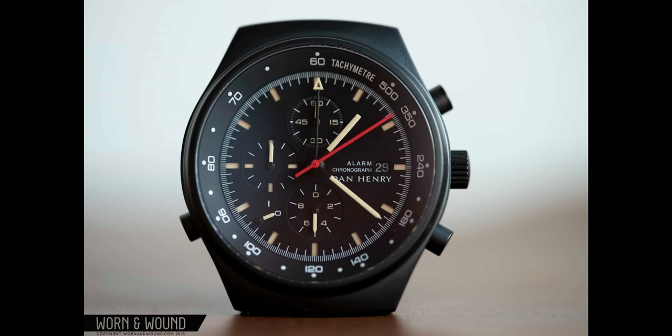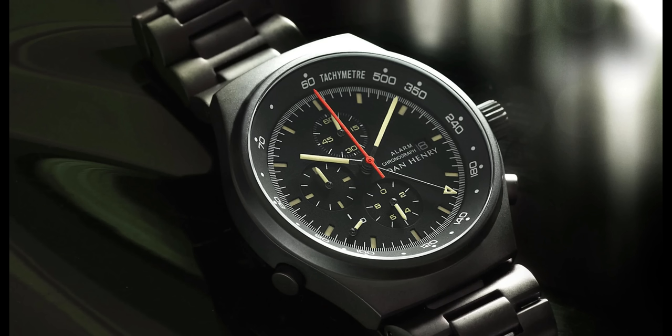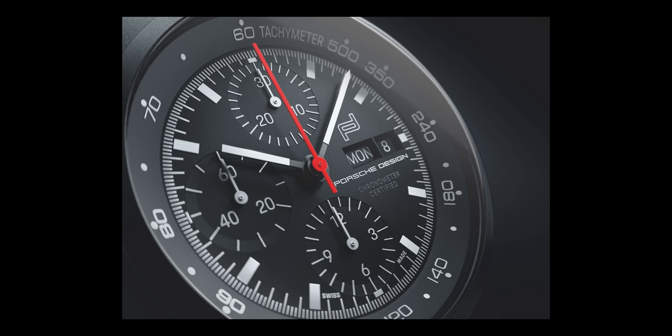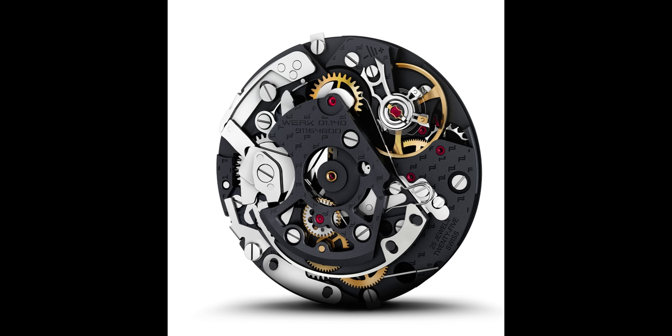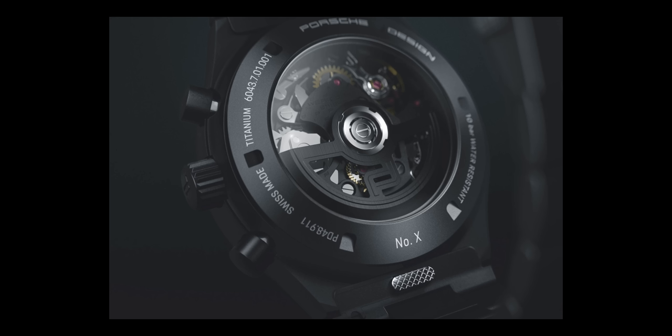Lastly, the micro brand Dan Henry did make a faithful copy of the original 1972 watch, which has a quartz Miyota movement inside. In 2022, to celebrate the 50th anniversary of this iconic design, Porsche Design released a reproduction of the original, now powered by their in-house WORK 01-140 movement. That one is unfortunately priced at around $9,000.